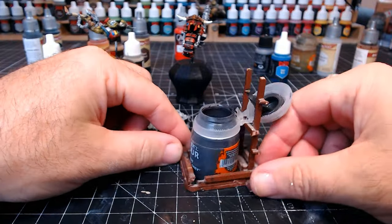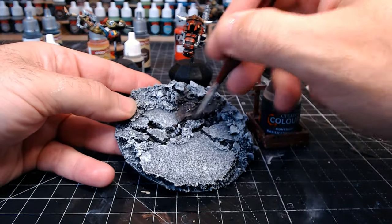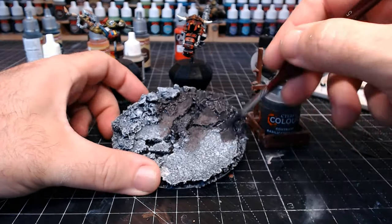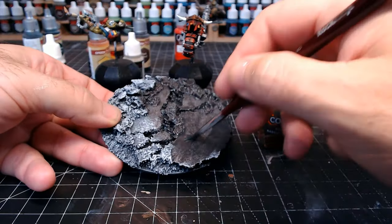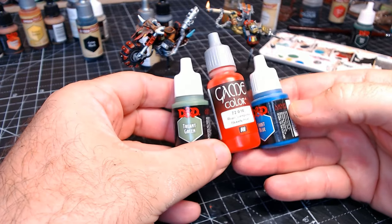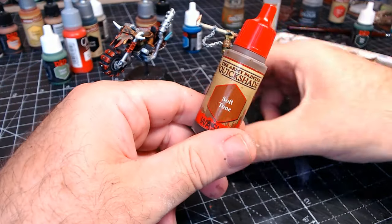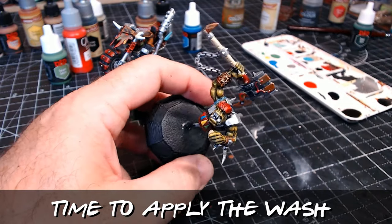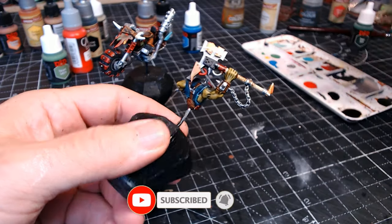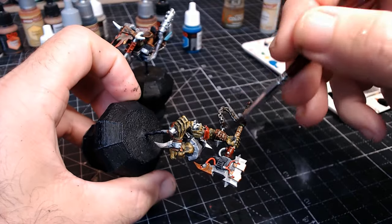Back to the base — I liked how it looked but wondered if contrast paint could improve it, so I covered it fully with grey. After it dries I'll do a white dry brush, so I was wondering if it would just end up looking the same. The end result is pretty much the same, but the darker areas and nooks and crannies are a bit darker, which is what you want. It was worth trying just to see if it made any difference.